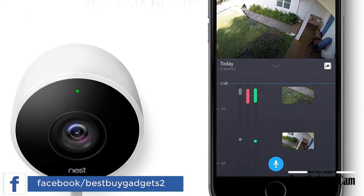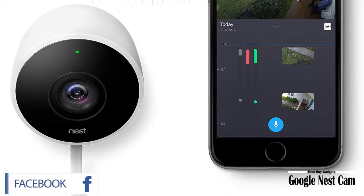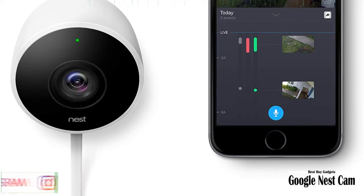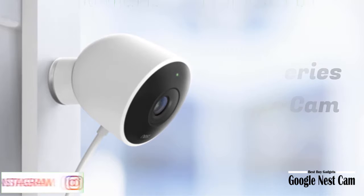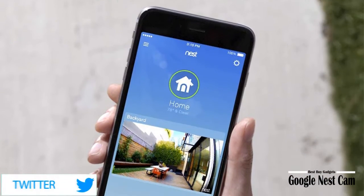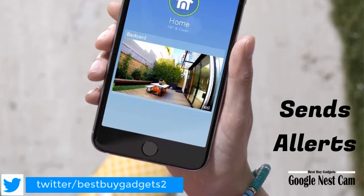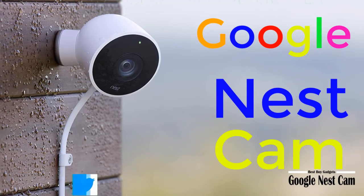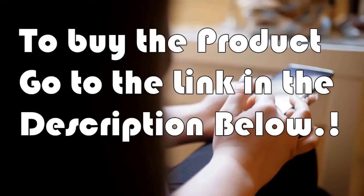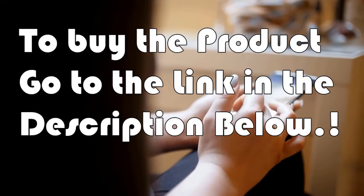Meet Nest Cam Outdoor. It stands watch 24/7, rain or shine. It plugs into power so you never have to worry about dead batteries, and sends alerts to your phone when it detects activity. It even lets you talk back through the Nest app. This is what an outdoor security camera should be. To buy the product, go to the link in the video description.